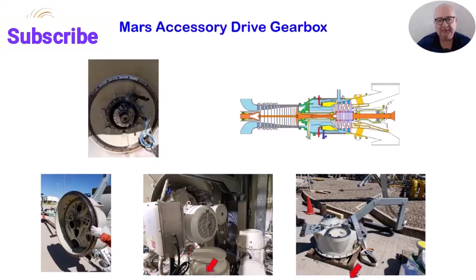A start motor is bolted to one of the gearbox drive pads. It can be an electric motor, a gas driven motor, or a hydraulic motor. There is a clutch in the motor drive that transmits the drive from motor to gearbox. Once the turbine reaches self-sustaining speed, the starter is stopped and the clutch allows the disconnect between the motor and gearbox. It is similar to the freewheel of a pushbike, where the freewheel allows you to stop pedaling but the wheels continue to turn.